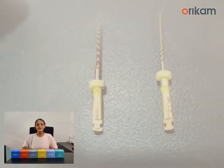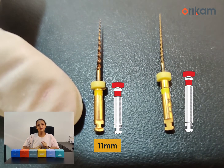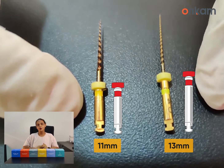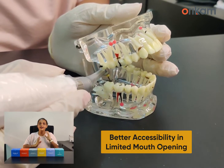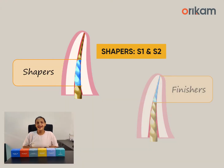Another interesting feature of this file system is the size of the shank. It has an 11mm shank size compared to the regular 13mm, which provides greater accessibility and visibility in cases where there is limited mouth opening. NeoTaper file system has a progressively variable taper on the active portion of the file.